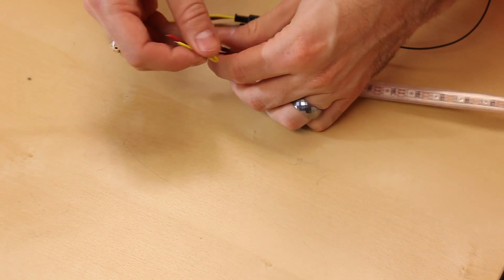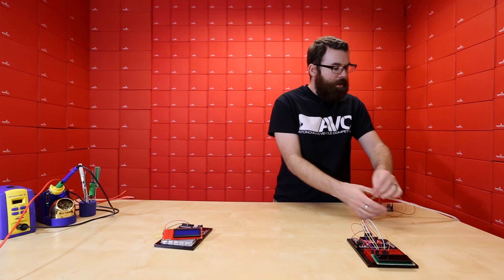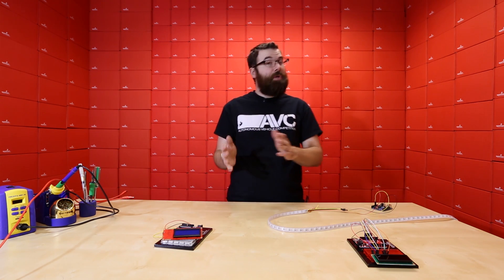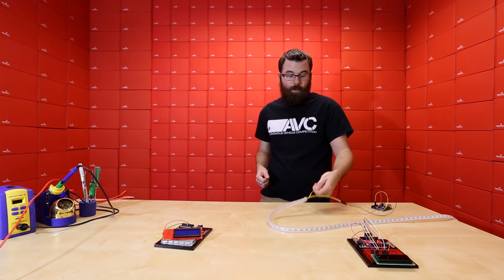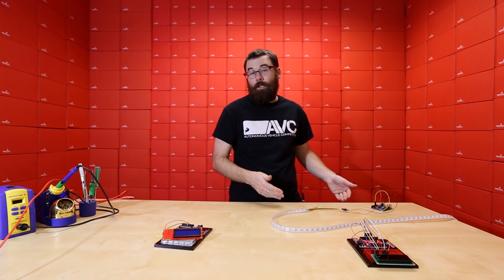You'll notice there are two extra pins — the red and yellow which are power and ground. If you have a really long strip or multiple strips connected together, you will be going past the power requirements of what the Arduino can handle. So you would power it externally and just use the Arduino to feed it the data signal. That's how to hook this up.